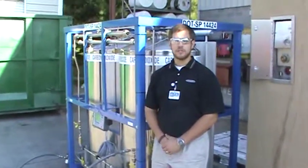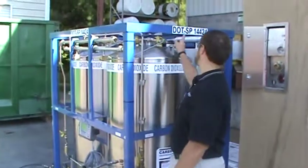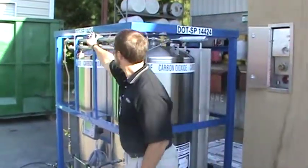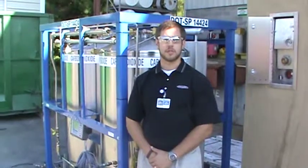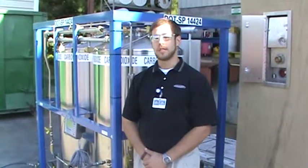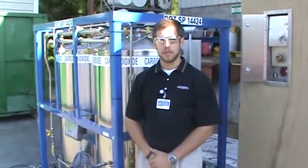The VLCDs have a DOT Special Permit, indicated here and here. This allows us to transport liquid CO2 in these vessels and dispense from these vessels. Most of our beverage tanks are ASME tanks, which means they're stationary. But the DOT Special Permit allows us to use this as a delivery unit.